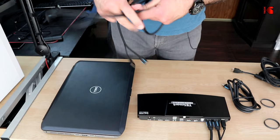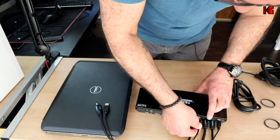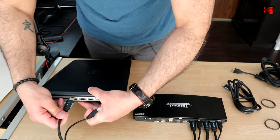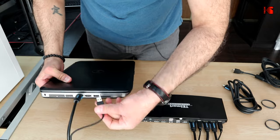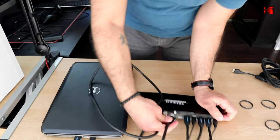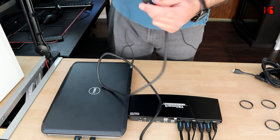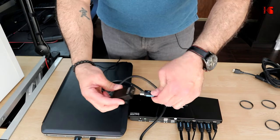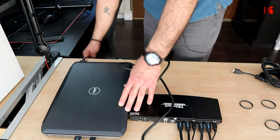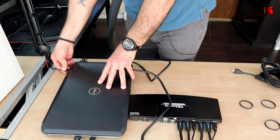For PC2, I connect the combined HDMI and USB cable to the PC2 HDMI and USB inputs on the KVM, and connect the other ends to the PC's HDMI and USB ports. For the second display, I use the plain HDMI cable connected to PC2 input B on the KVM, which connects to the VGA converter. The VGA converter plugs into the PC's VGA port and is powered via a USB port on the PC.